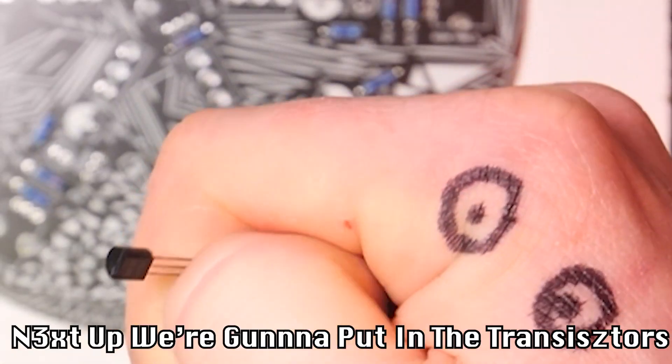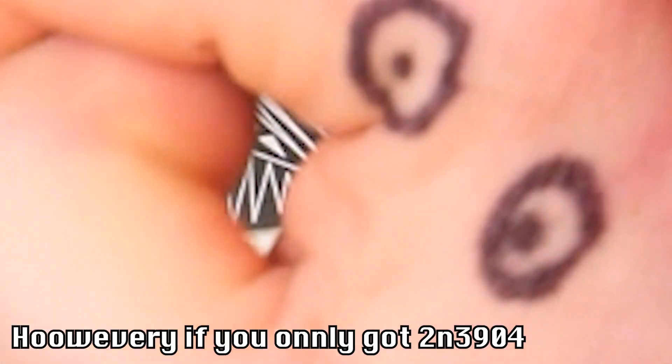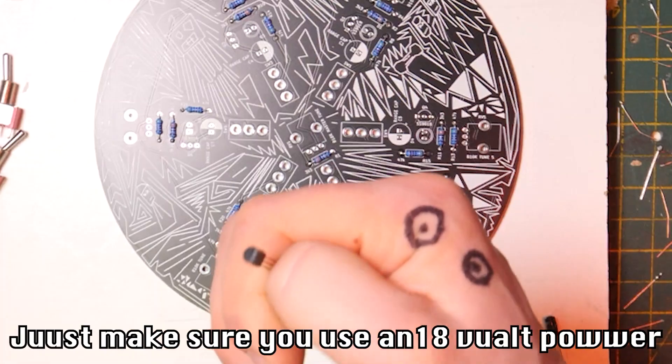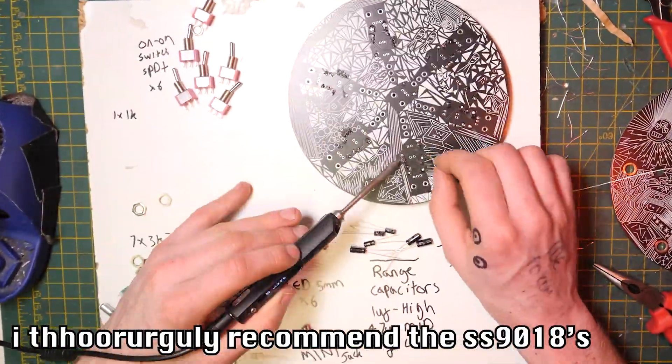Next, put in the transistors. These are SS901H, which will work at 12V. However, if you've only got 2N3904s, make sure you use an 18V power supply. I thoroughly recommend the SS901H if you're looking.